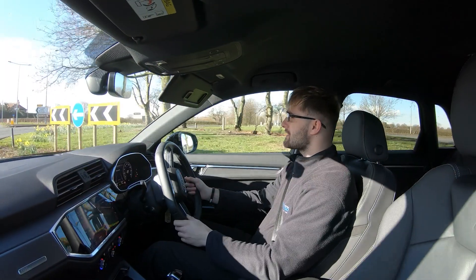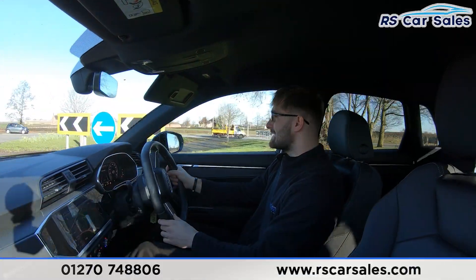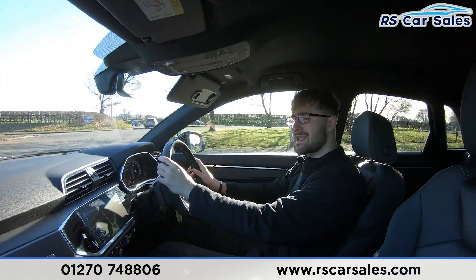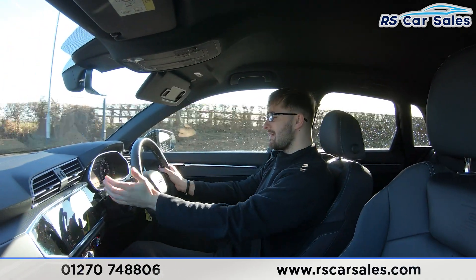Now for a video test drive of this 2020 plate Audi Q3 TDI S-Line Edition. The purpose of this video test drive is to show how the vehicle drives exactly as you'd expect it to.